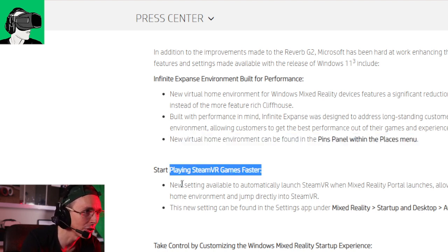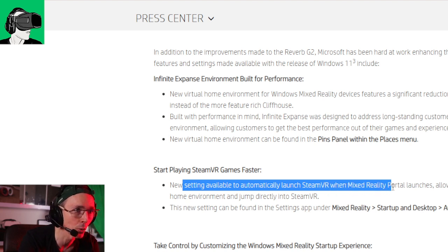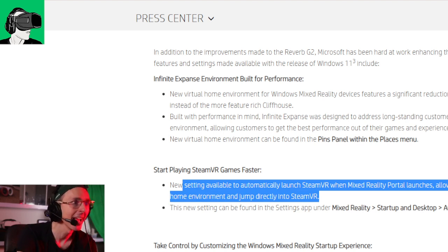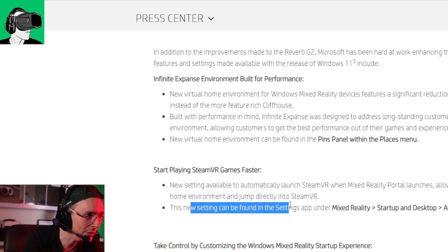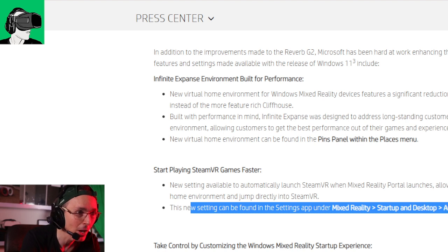You can now start playing SteamVR games faster. There's a new setting to automatically launch SteamVR when Mixed Reality portal launches, allowing you to bypass the Windows Mixed Reality virtual home environment and jump directly into SteamVR. I think this is really, really good — it is a bit annoying when you have to go into Windows Mixed Reality, find SteamVR, and click through a panel to get there. If this leads you directly into SteamVR, it's one less step to get into VR. Let's be very honest: we just want to put the VR headset on our face, plug and play, and we're done.